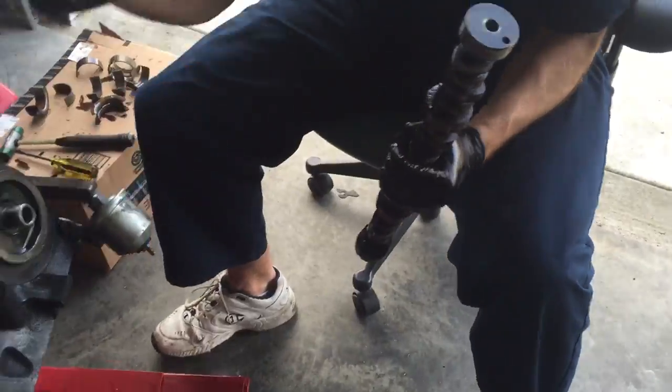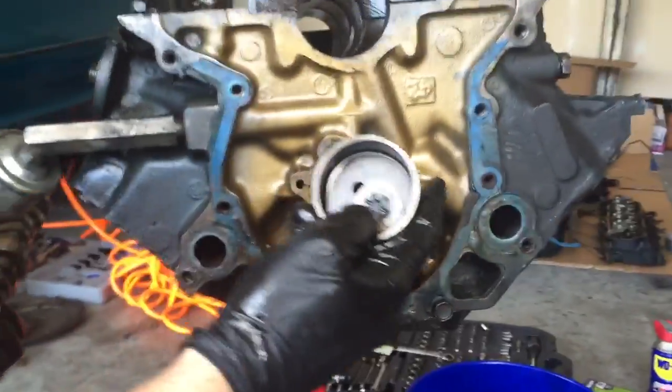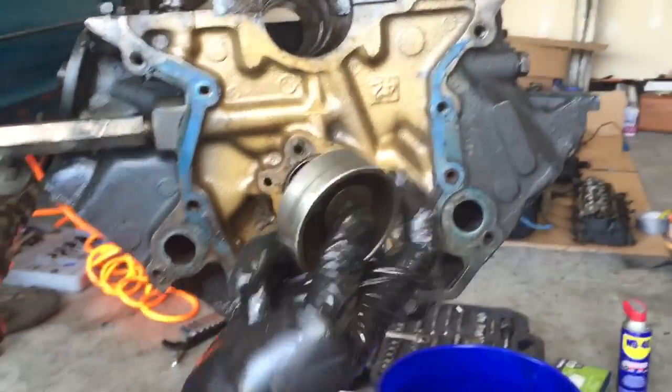So as you come to the front, come around here — there you go. The first thing you're going to have to remove is this component on there. Just take that bolt off, this comes right off.